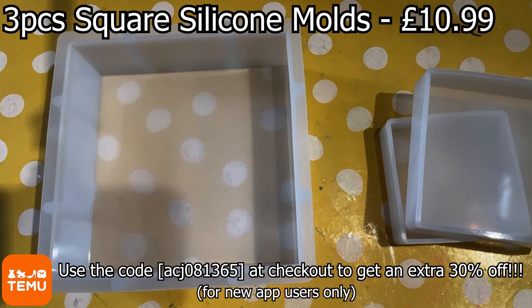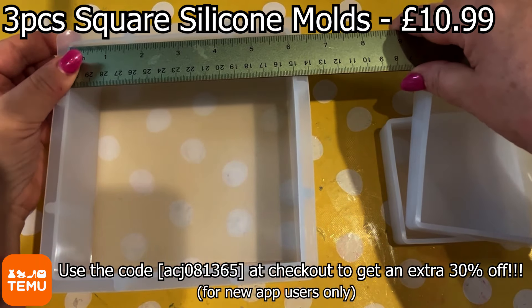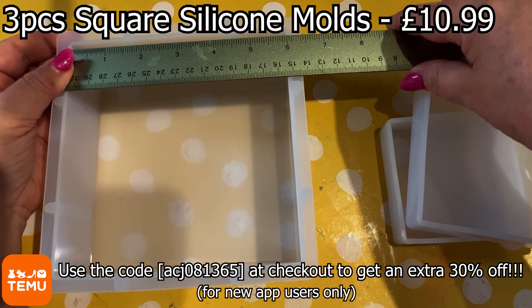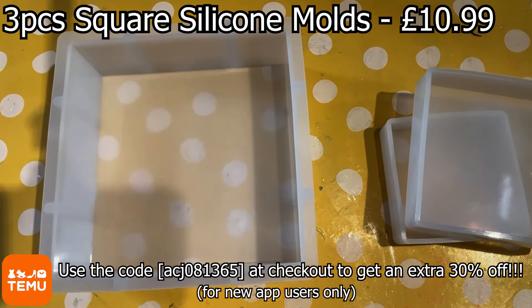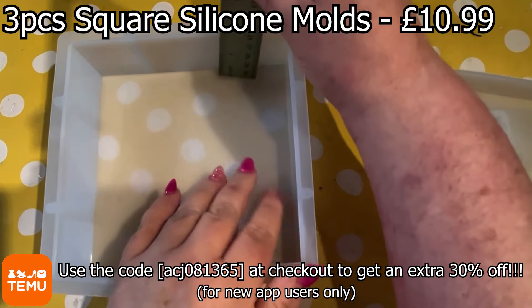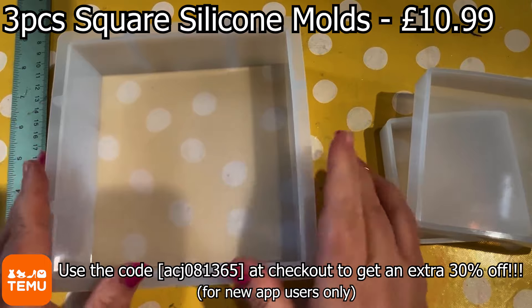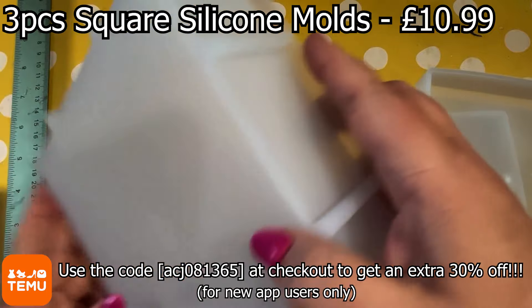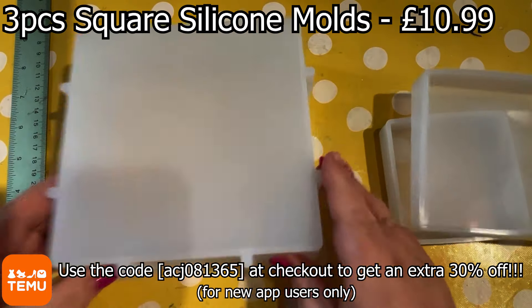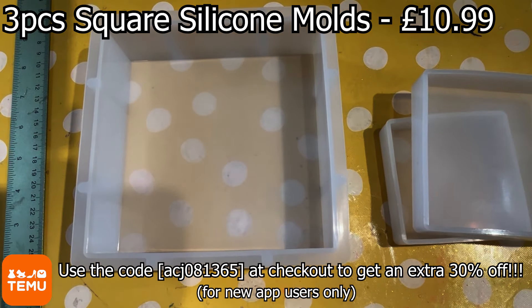Here we go. This one is about six inches wide by about six inches high — width and length exactly the same because this is a square mould. And I think it was about two inches in depth, so it's going to take quite a bit of resin. It's made from very good quality silicone. We've got these supporting bars along each side — there are two on each side of the mould. It's going to provide stability so that when your resin is curing, you've not got any worries about it leaking over the sides or not holding its shape.